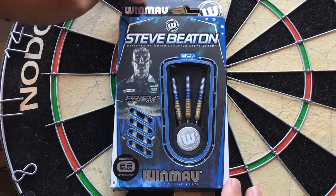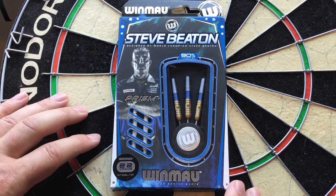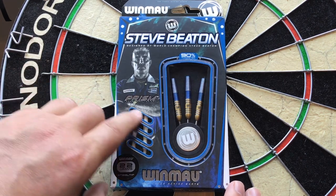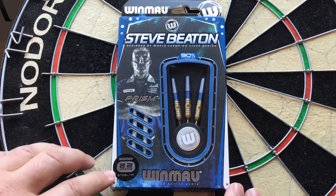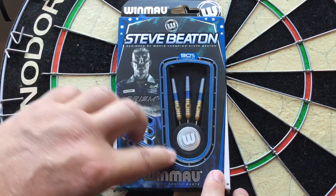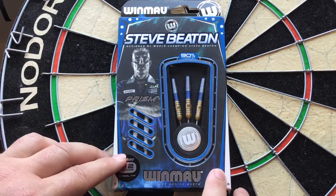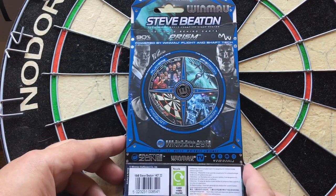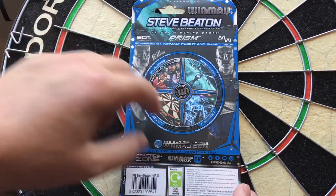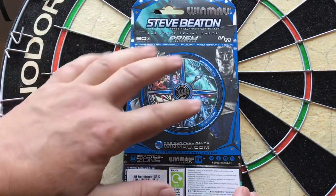Having a look at the packaging, you can see it's got 'One More' there and it's got the logo, Steve Beaton, designed by world champion Steve Beaton himself. It's got Prism there for the Prism stems, which you can see in the open slashes down here, 22g steel tip, and 'One More' down the bottom. It's got a nice big window so you can see the dart itself. On the back, again, you've got 'One More', Steve Beaton, 'the force behind darts', Prism, and just a little bit of portrait about the One More product — player's precision and passion.